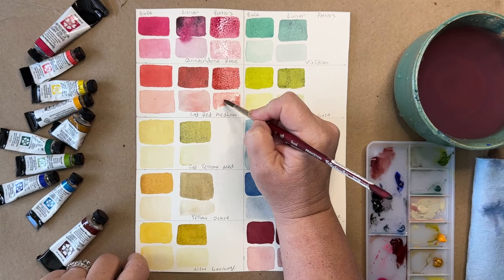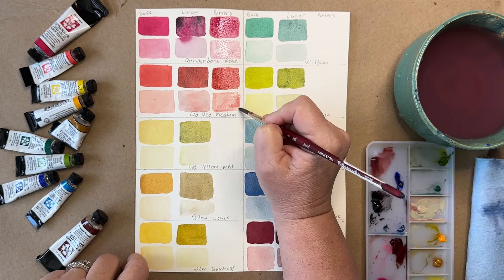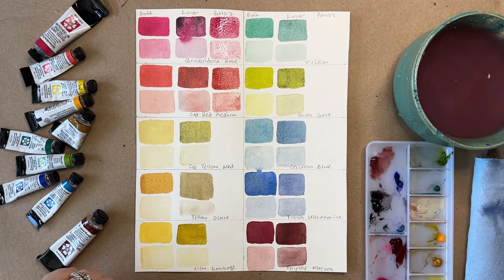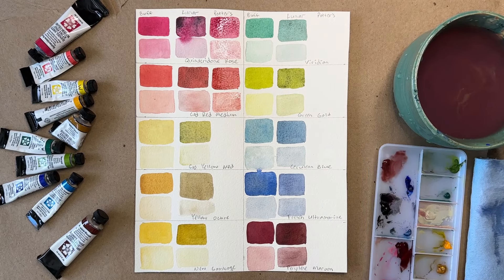I chose these colors because I wanted you to get the full range of rainbow. I don't have any really orangey oranges on here, but you can get an idea.